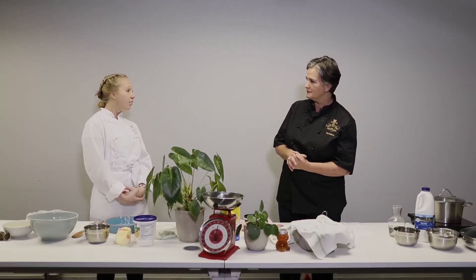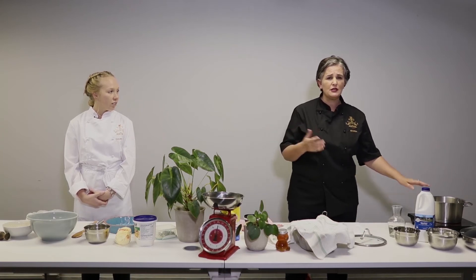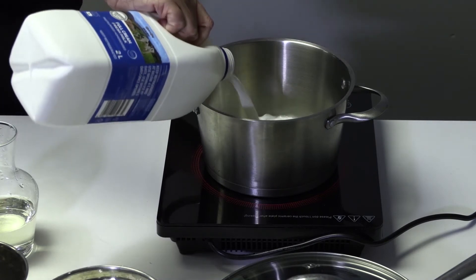Courtney, what other vinegars do we get? Cider vinegar and balsamic vinegar, which is traditionally a wine. Okay so I'm going to show you how to make some cheese. We're doing this on an induction plate which is just controlled heat. Obviously you can use electricity or gas, whichever you've got at home. So what we do is we just pour the milk into the pot.